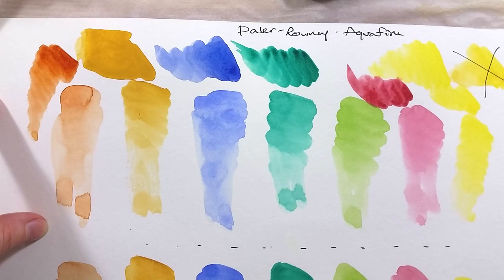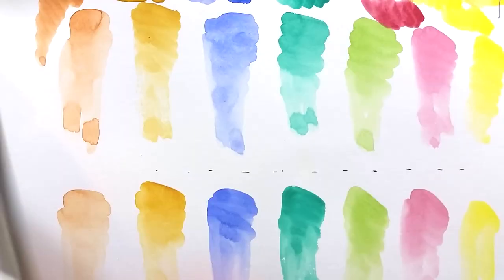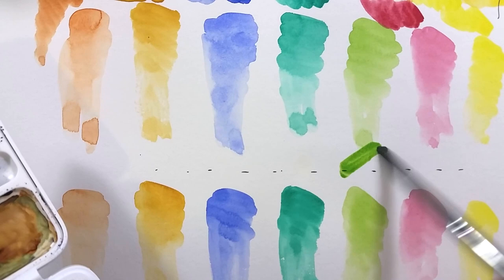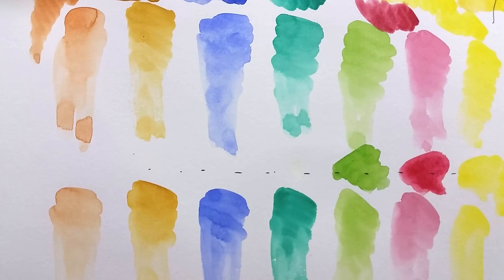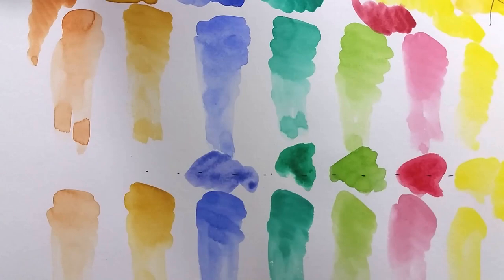The second student range I'll compare the Cotman paints to is Talens Van Gogh paints. I've used this set a lot lately for my World Watercolor Month challenge, so I know it's a decent one. Again, aside from Ultramarine, these colors are all stronger than the Cotman equivalents. I've reviewed both these sets before, and I'll link to that in the description box below.